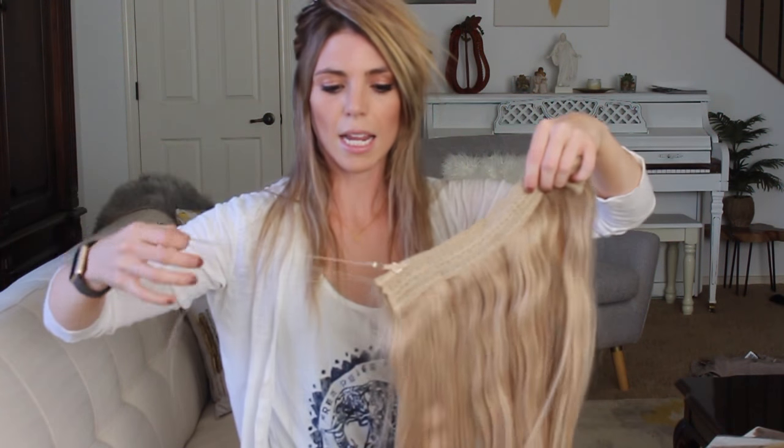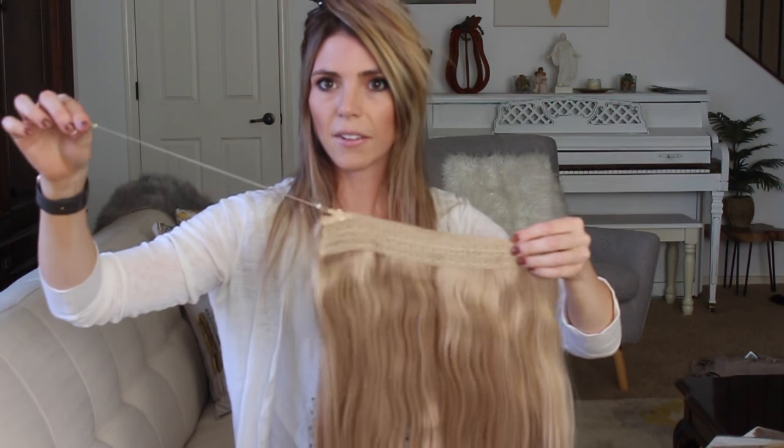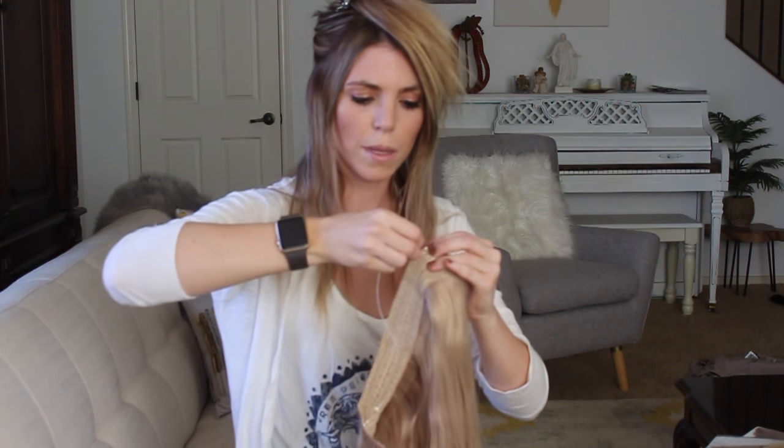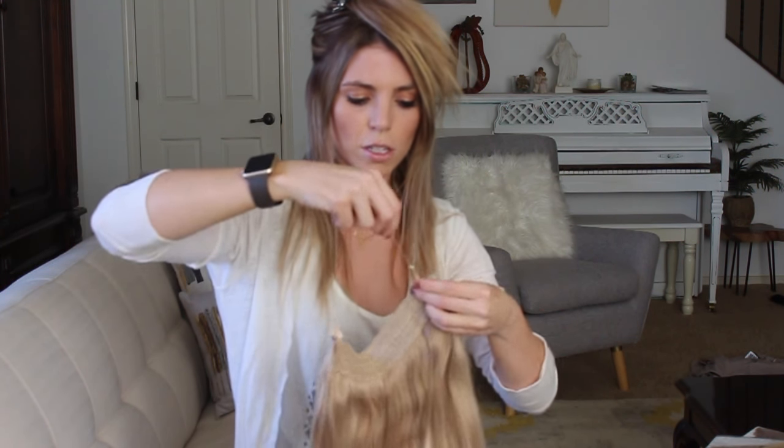I'm going to clip that hair up. Then I'm going to grab my extension — it has two hooks and it's kind of a stretchier elastic. This is the extension that I created a while ago when I found someone that could perfect what I was trying to achieve.